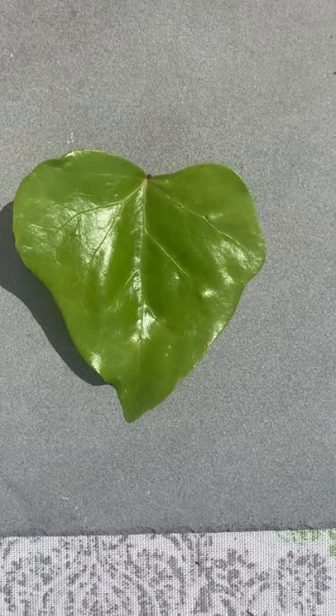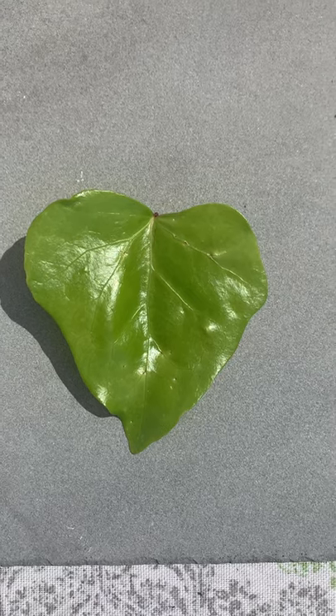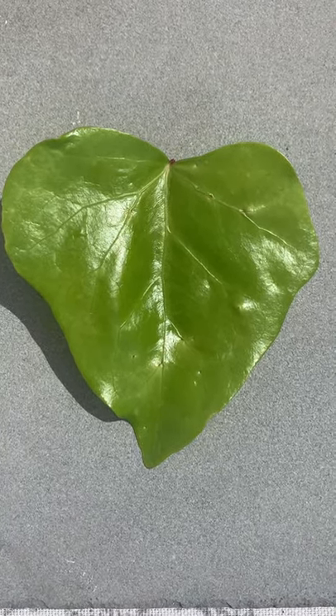Leaf number one. I got it from a plant that's an ivy. Look very closely at it.